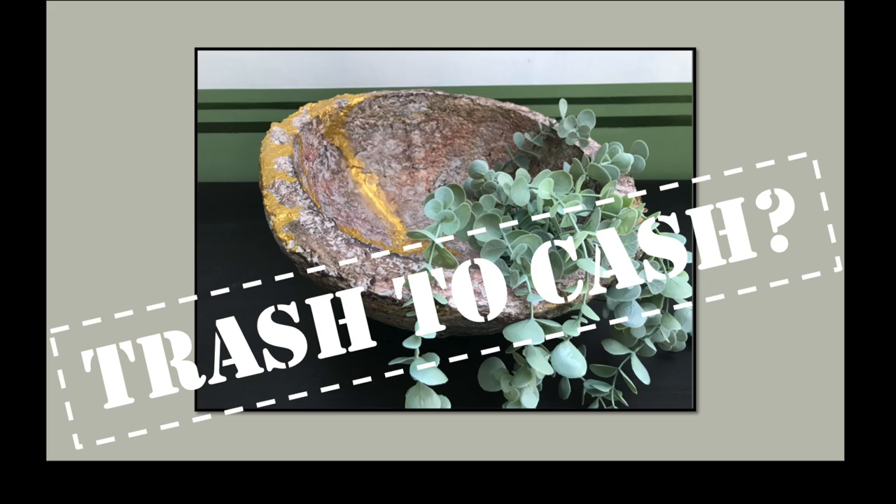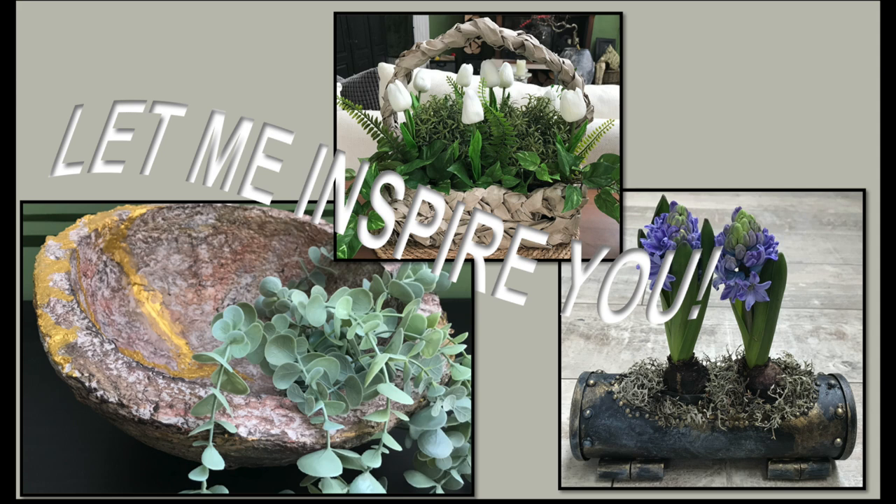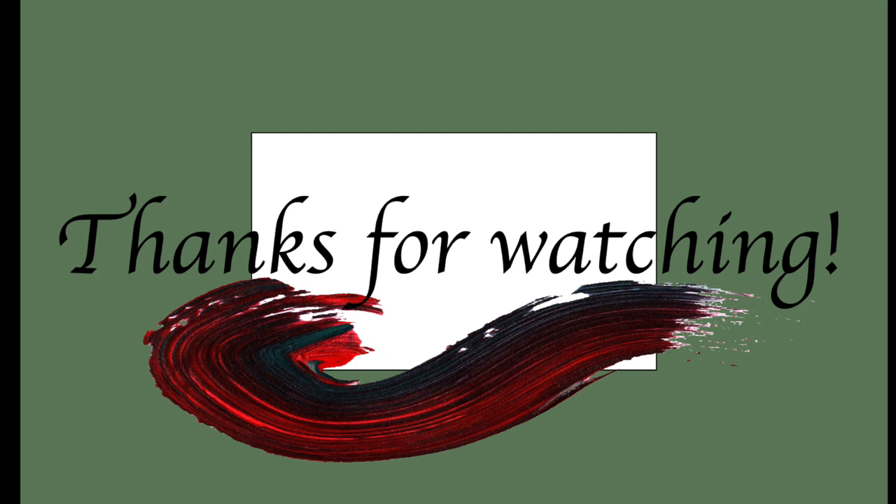Now it's time to head on over to my description box and hit that link to the playlist of this collaboration for more trash to cash inspiration. Thank you so very much for watching. See you soon again in my next one. Until then, take care. Bye!